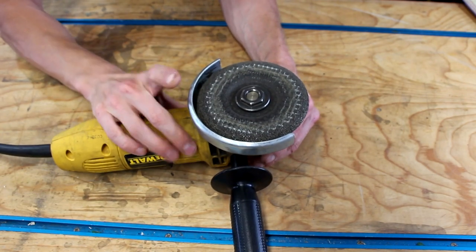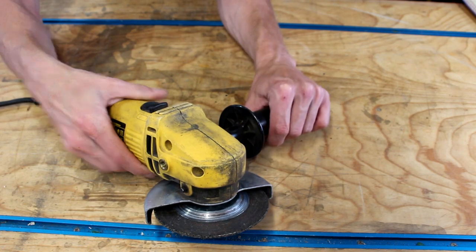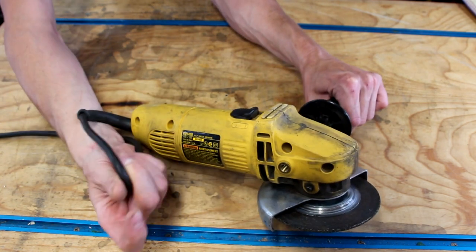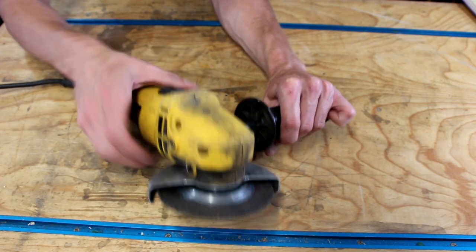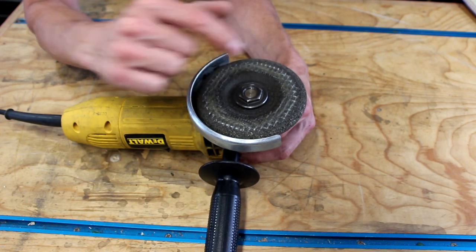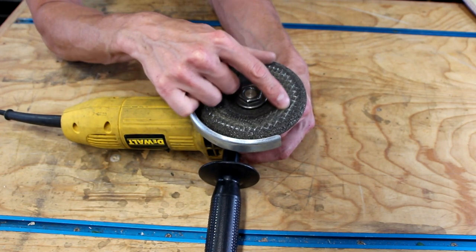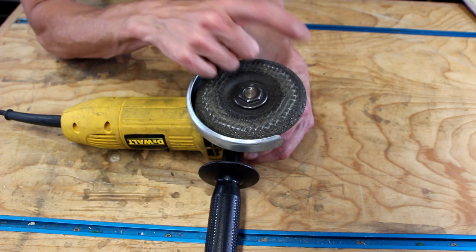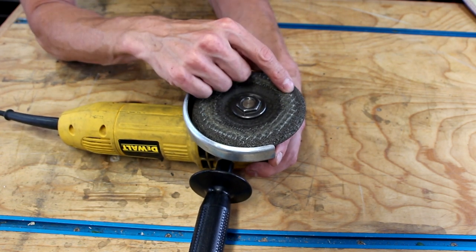The grinder I'm using is nothing fancy — just your standard four-and-a-half inch angle grinder. This is a corded model, but if you have a cordless version or any brand, whatever grinder you have will work fine. For the grinding disc, I'm just using a standard grinding wheel — nothing fancy. You don't want to use a cutoff disc for this; a cutoff disc is a lot flimsier and is not meant for this kind of grinding. Get yourself a proper grinding disc — they are not expensive.